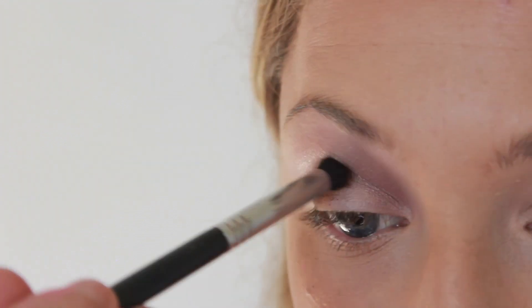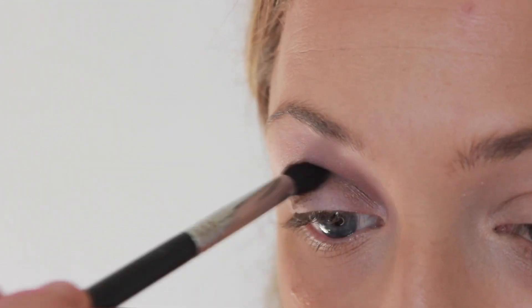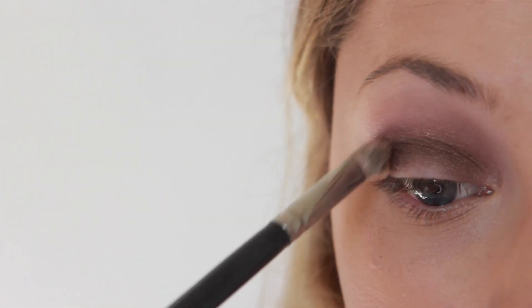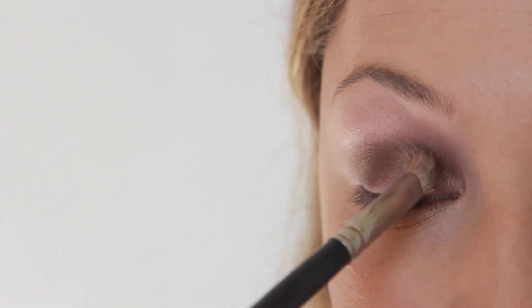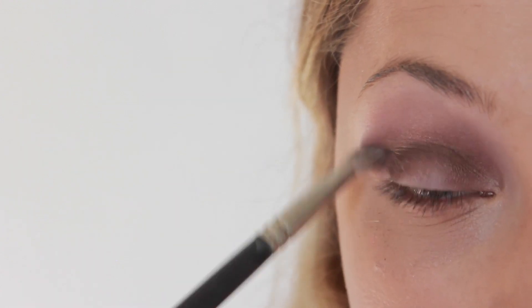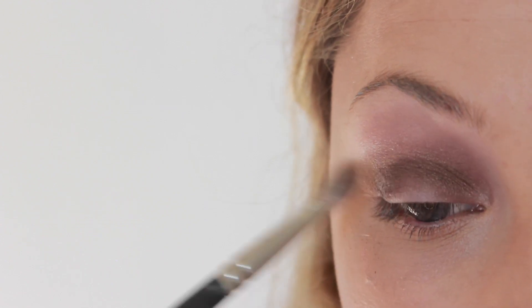I'm moving into a bronzy brown shade from my Vice 3 palette called Rain, and I'm going to apply this directly into the crease, not above. Once again, you're going to blend that out. I am being cautious of blending it very high — I do not want it to consume the peach color I've already used. So I'm just going in small circular motions to make sure that it stays in relatively the same area.